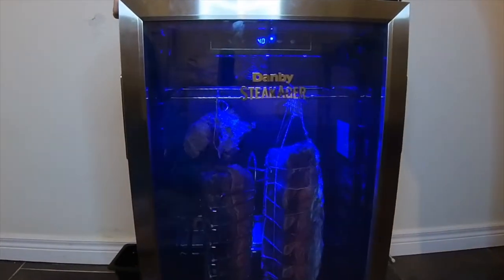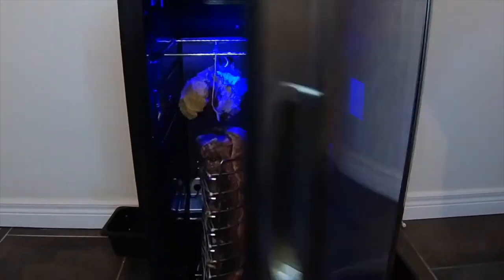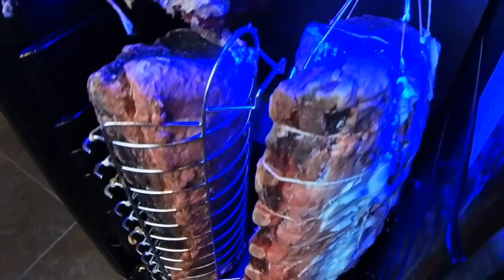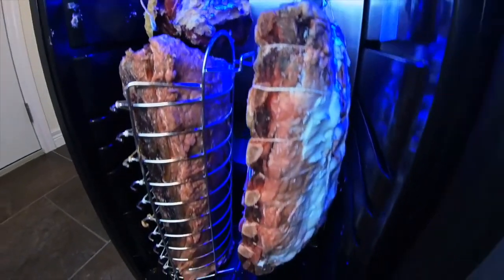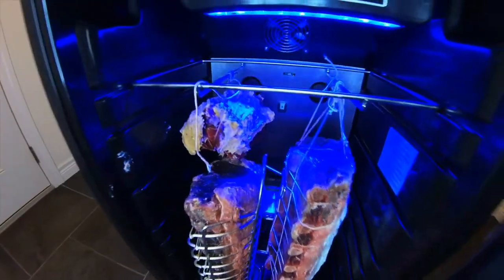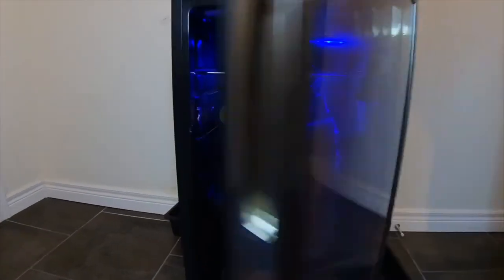Let's take a look at my meat in my steak ager. This is week three. Wow — that's all I have to say. The pellicle on this looks phenomenal. We have some nice color going. We've added a few extra cuts of beef as you can see. I can't wait to give it a try. We got about three weeks left of our dry aging.